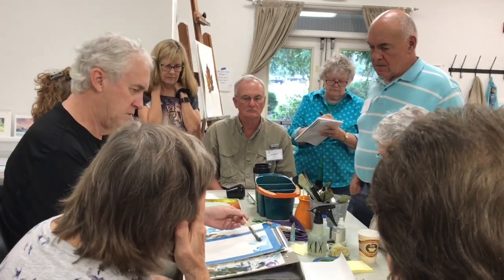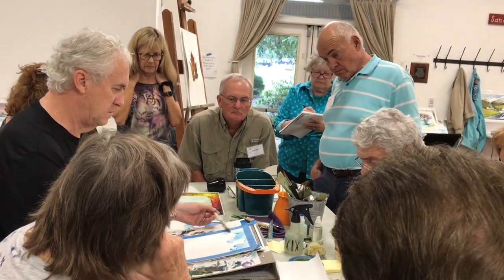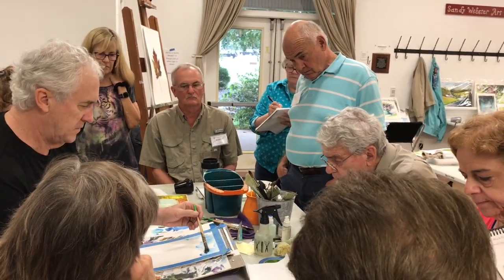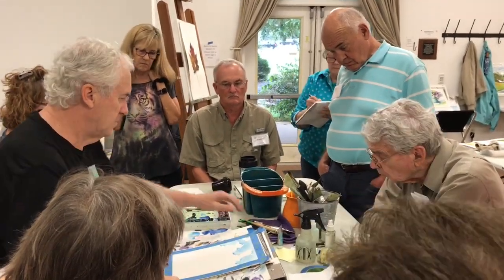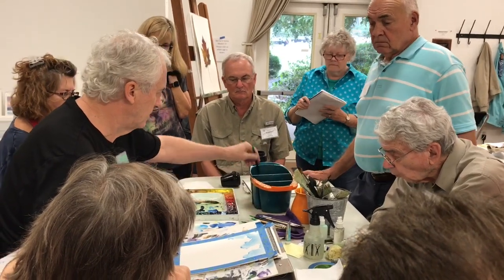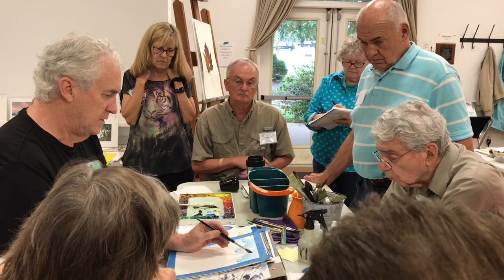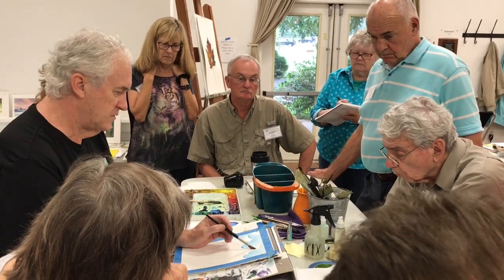Looking at it for value. Maybe something like that. There's a puddle here a little bit. I'm going to take a round brush with clear water, get most of the water out of it. Circular motion, soften some of the edges.